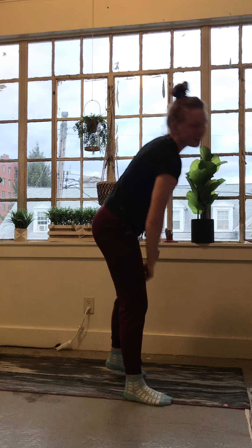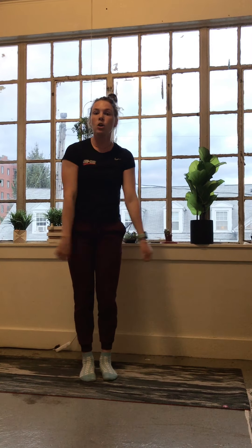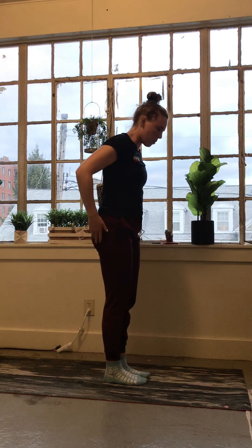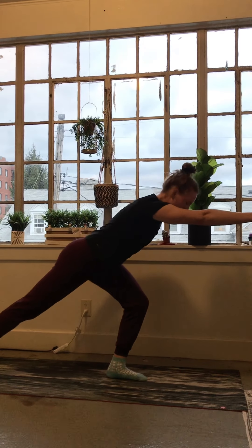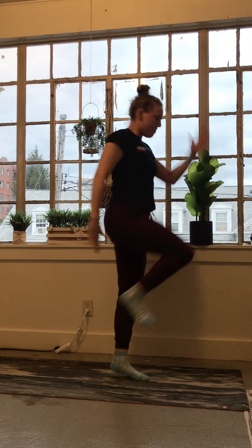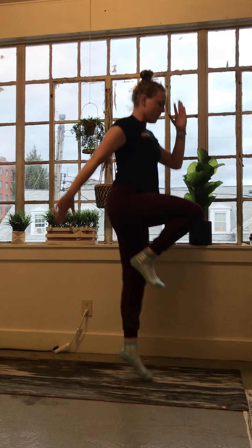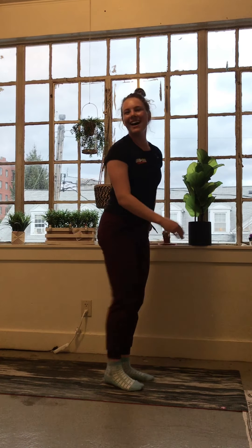The last exercise is an anterior reach to tiptoes or to a hop. Reach one leg back super straight, come up on the toes — or turn that into a hop. Power on the way up. You'll go through those four times.